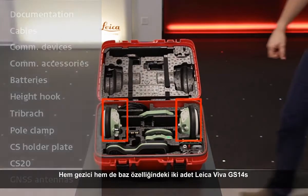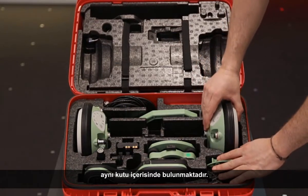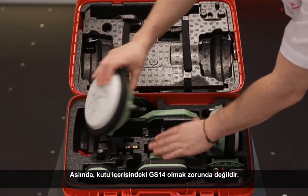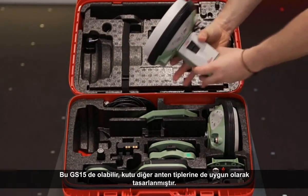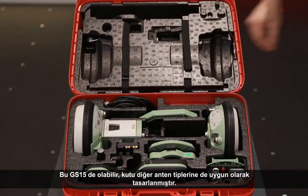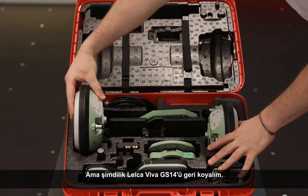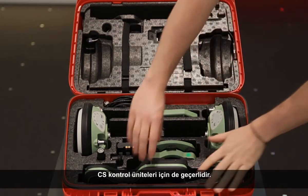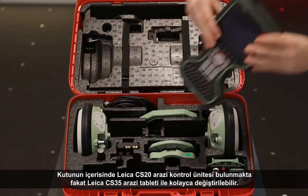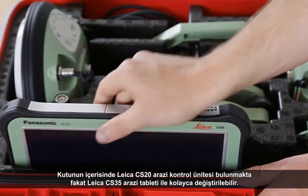Perhaps the most obvious components held within this container are the antennas themselves. Here we have two Leica Viva GS-14s, providing us with the ability to have both a rover and a base held within the same container. It doesn't have to be a GS-14 — it could just as easily be a GS-15, as the container is designed so that either antenna type will fit. Similarly, we currently have a Leica CS-20 field controller in the box, but we could easily replace that with a Leica CS-35 field tablet.